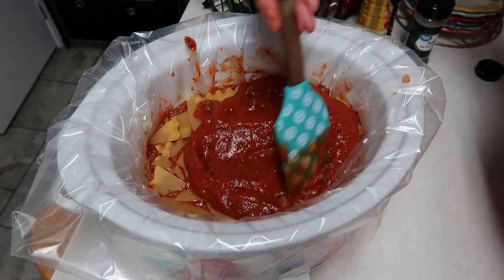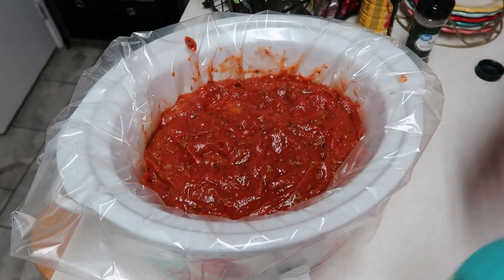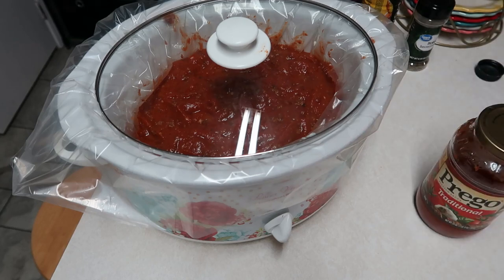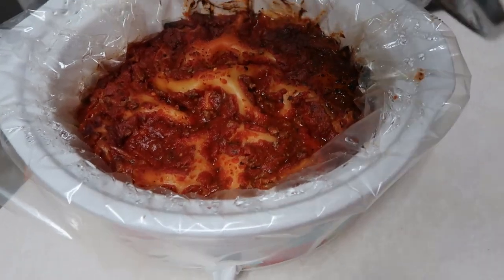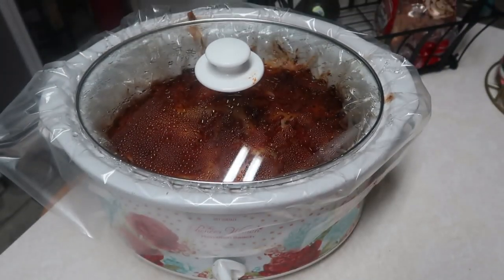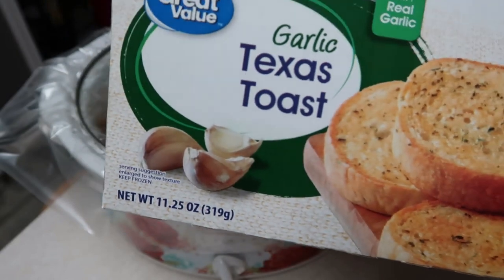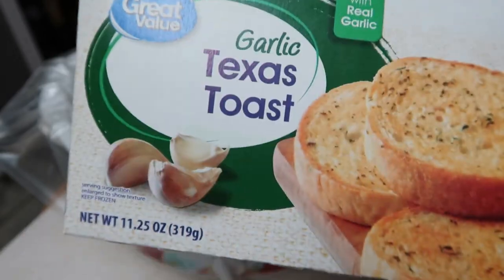You're going to want to cook this on low for five to six hours. I've had this cooking almost six and a half hours, so I'm going to turn it to keep warm. In the meantime, I'm going to make up some Great Value garlic toast — it tastes just as good as the Texas style — and also cut some lettuce and tomatoes up for salad. We will be back in just a little bit.